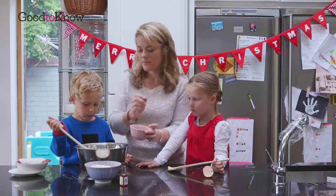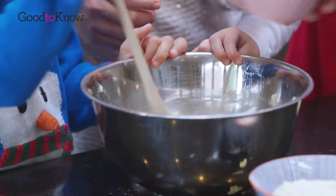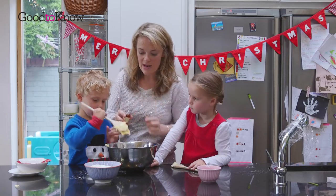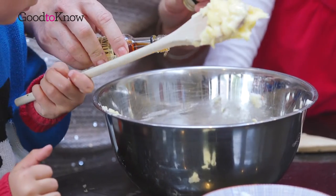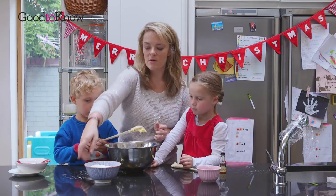We're going to add our egg now. Ready? We're just going to put a couple of drops of vanilla. Oh, that smells nice doesn't it? And then we'll add our flour.